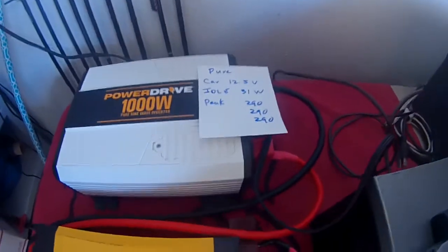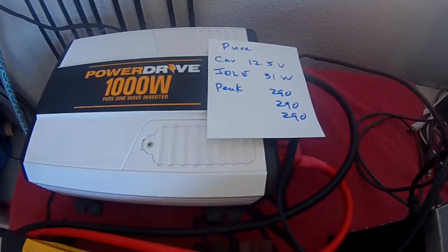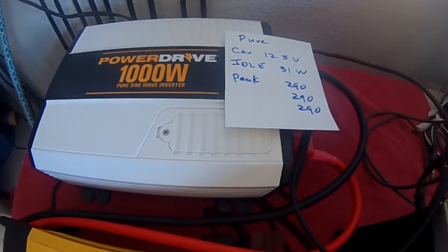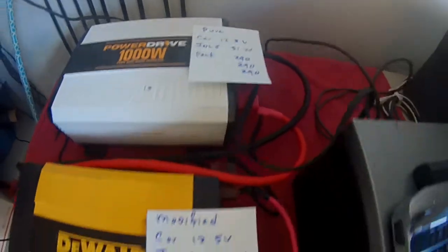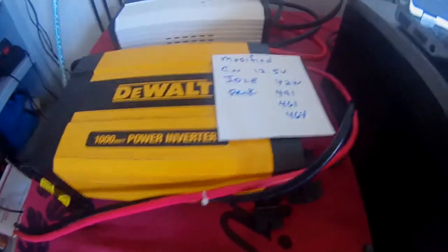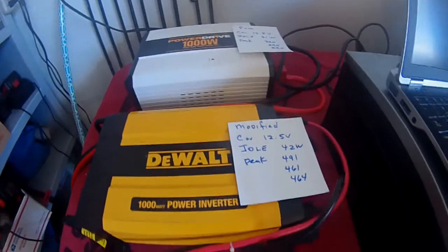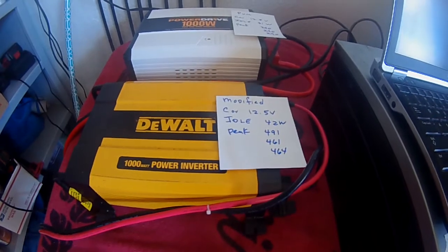Then I switched to the pure sine wave. The car battery was still at 12.5 volts. The idle was 31 watts and all three peak readings were the same: 290 watts. That's almost half the peak wattage of the modified sine wave. I believe the pure sine wave is a better inverter if you want to run the DS80. Just for your information — aloha.